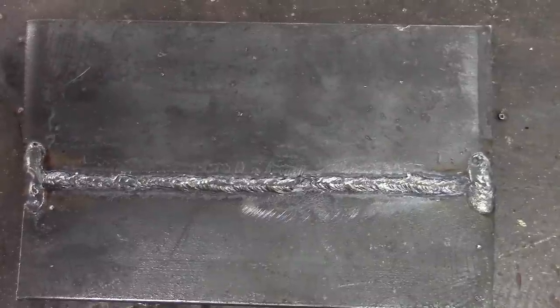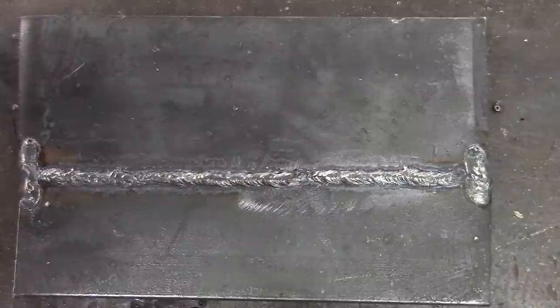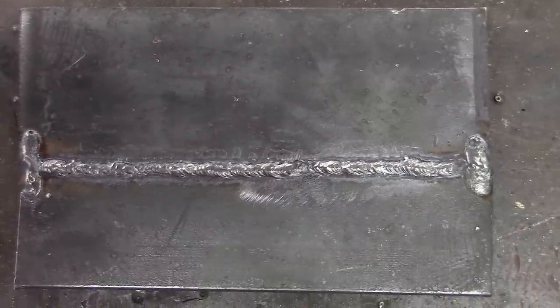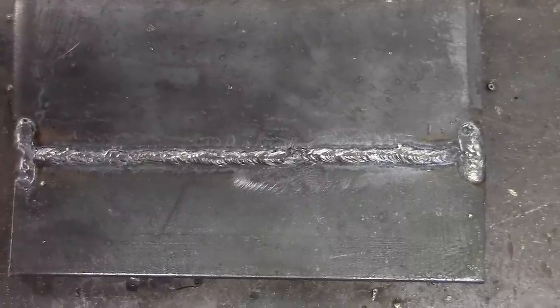The next video I do will be on the 4G route — we're obviously doing groove welds here, so we'll do a little overhead. Thanks for watching and subscribing to TV Weld.